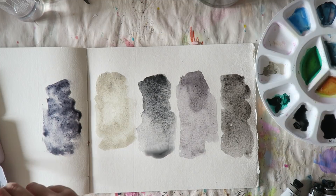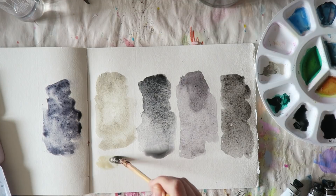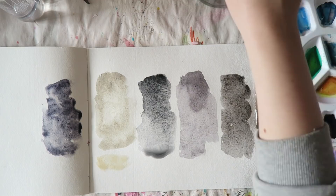The last one I'm swatching is James Gray, which is essentially ultramarine blue and burnt sienna — a very traditional mixture that many artists use. This is a convenience color, which is nice to have, especially if you already use ultramarine blue and burnt sienna in your paintings.